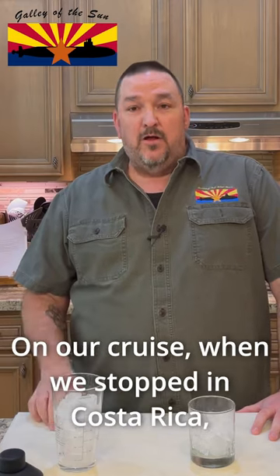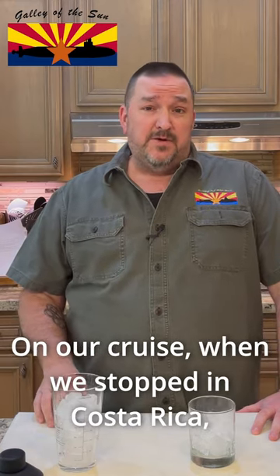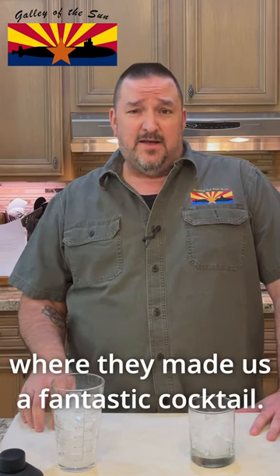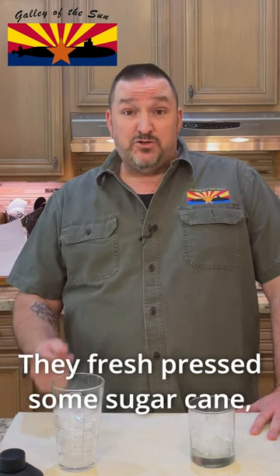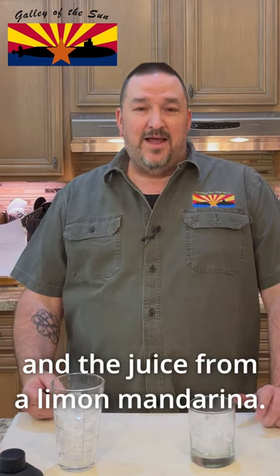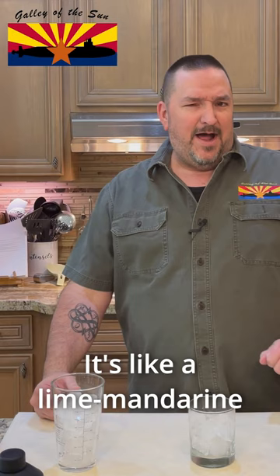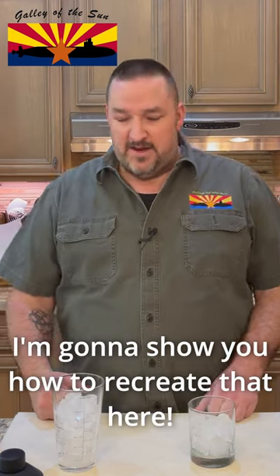Welcome back to the Galley of the Sun. On our cruise, when we stopped in Costa Rica, we did this jungle tour, and when we were there, they made us a fantastic cocktail. They fresh-pressed some sugar cane and used a lemon mandarina — got the juice from it. It's like a lime mandarin. I'm going to show you how to recreate that here.